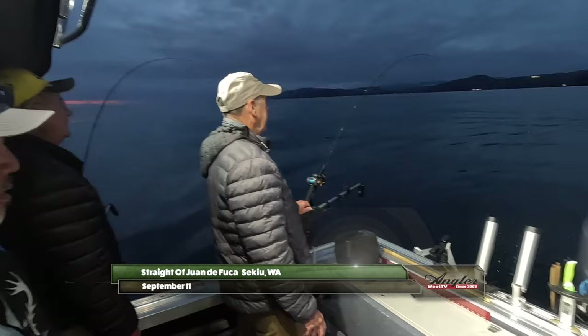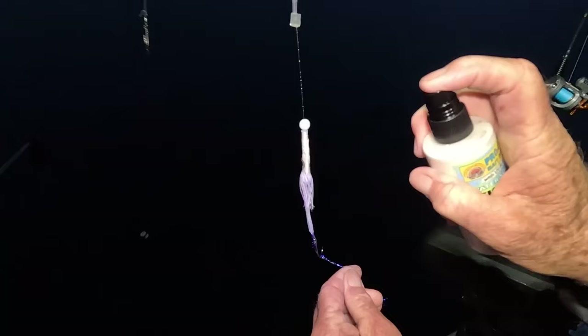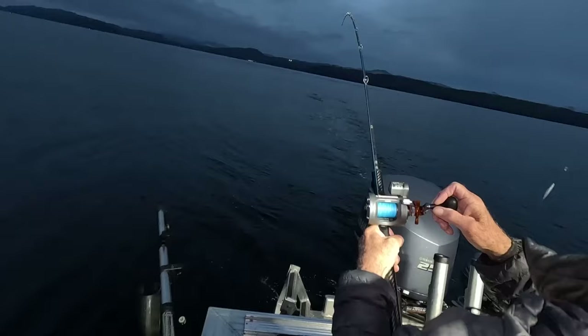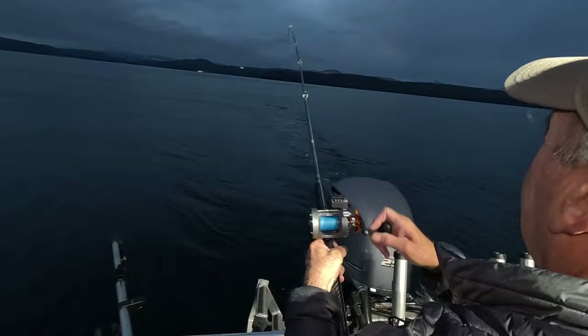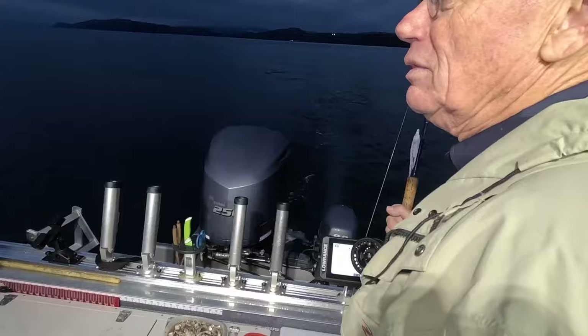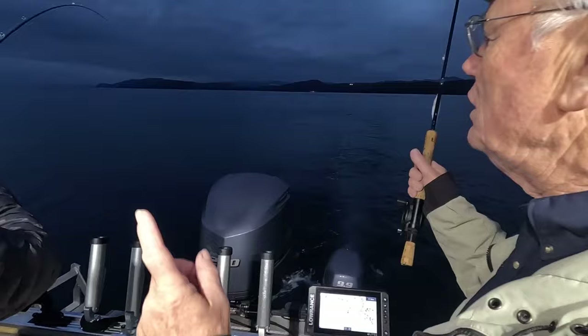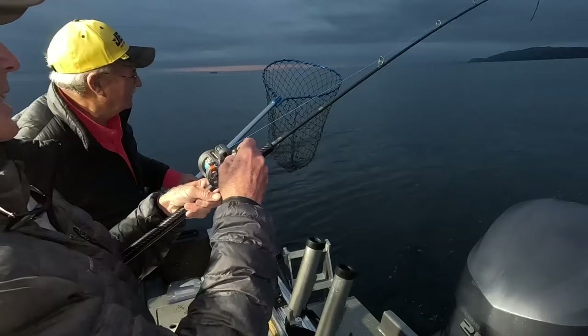Welcome back to the Strait of Juan de Fuca — I'm Justin Wolf. We're targeting coho with trolling flies on the hard northern coast of Washington, and so far so good. Let's see if I can get him in — he's pulling pretty hard. Jason caught one that was like seven-plus pounds just the other day, but you have to weed through a whole bunch of little guys. This one doesn't appear to be a little guy.